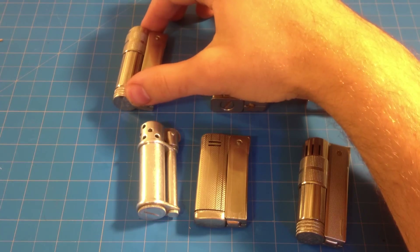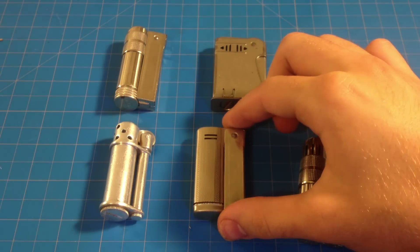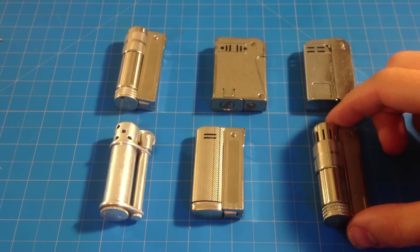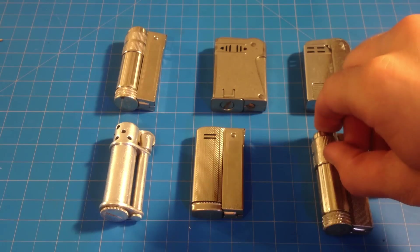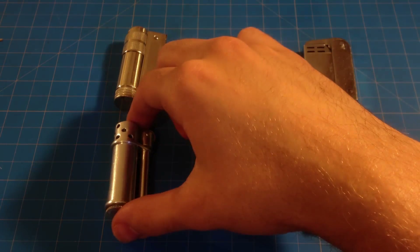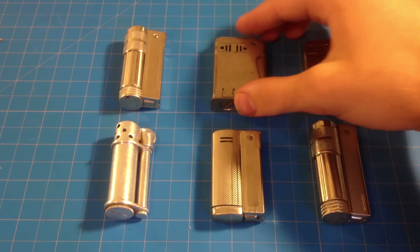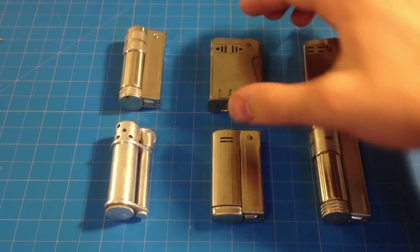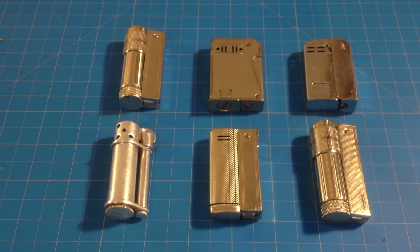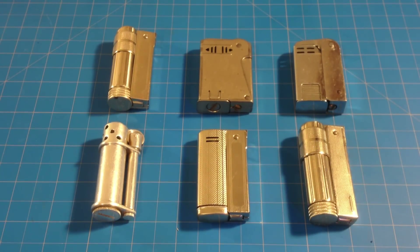It's interesting to see how everything sort of progressed. I wish I could set these up chronologically, but there's really not very much information on these, and I haven't even looked, to tell you the truth. I just like the fact that they look different — they're obviously set apart in time, and I just think they're interesting. Thanks for watching, let me know what you guys think. If you have any information you want to share, I'd appreciate it — just leave a comment. Have a good one.